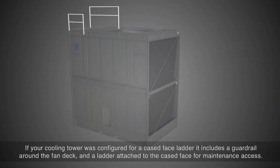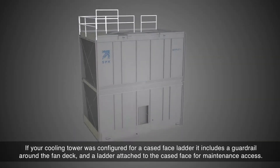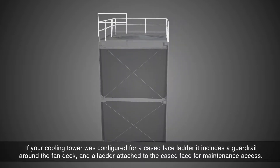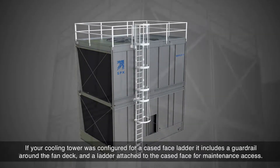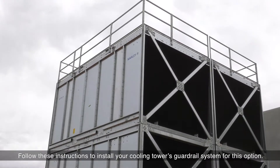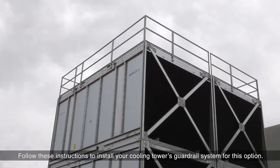If your cooling tower was configured for a cased face ladder, it includes a guardrail around the fan deck and a ladder attached to the cased face for maintenance access. Follow these instructions to install your cooling tower's guardrail system for this option.